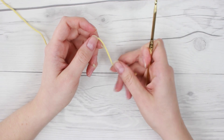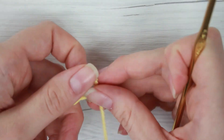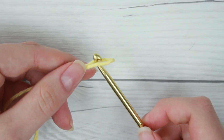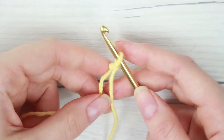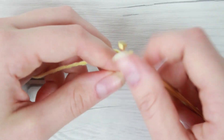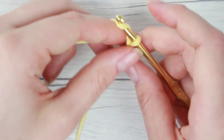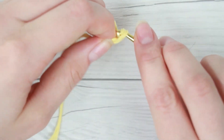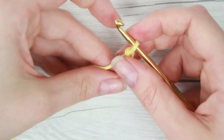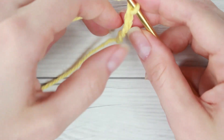The first thing we're going to do is just make a slipknot. Then you're going to slide that onto your crochet hook and we're going to need to chain five. You want to keep your chain fairly loose because we're going to be making a ring that we are going to work all of our crochet stitches into.